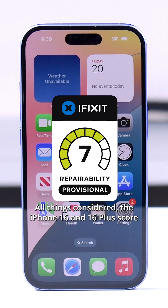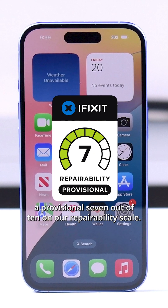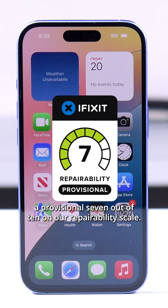All things considered, the iPhone 16 and 16 Plus score a provisional 7 out of 10 on our repairability scale.